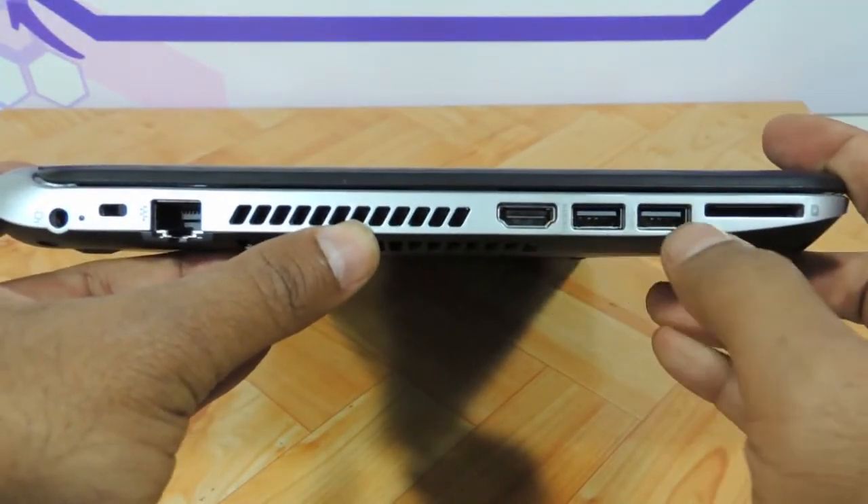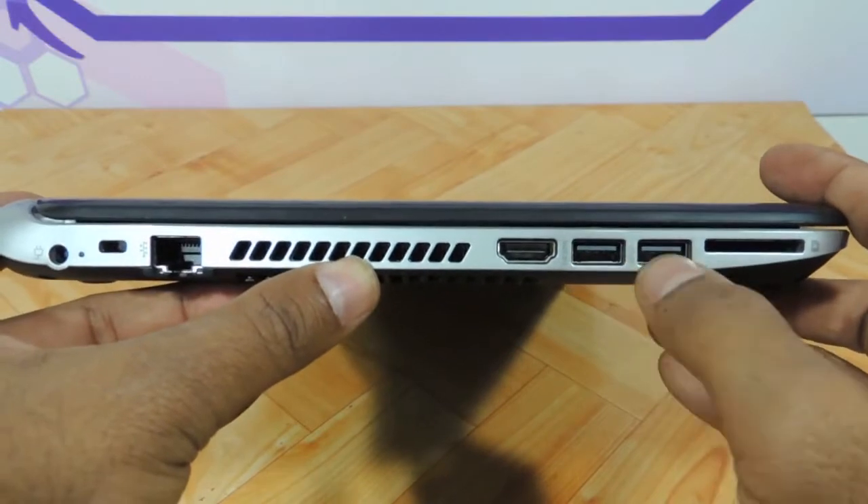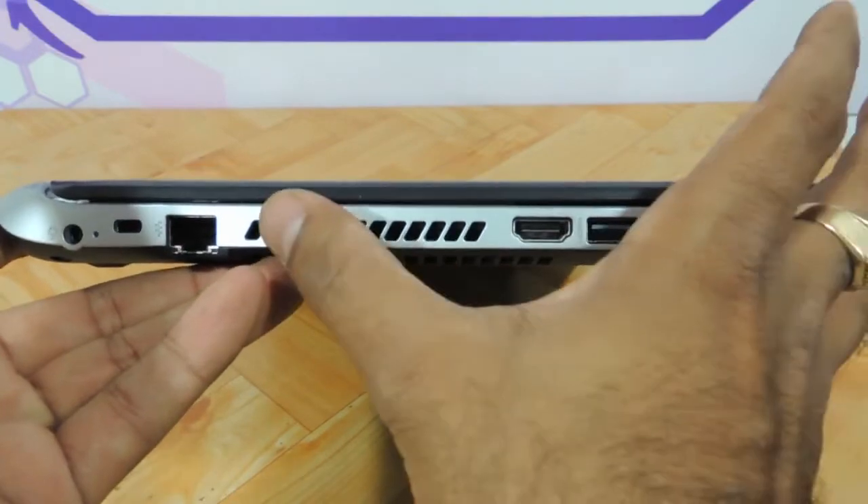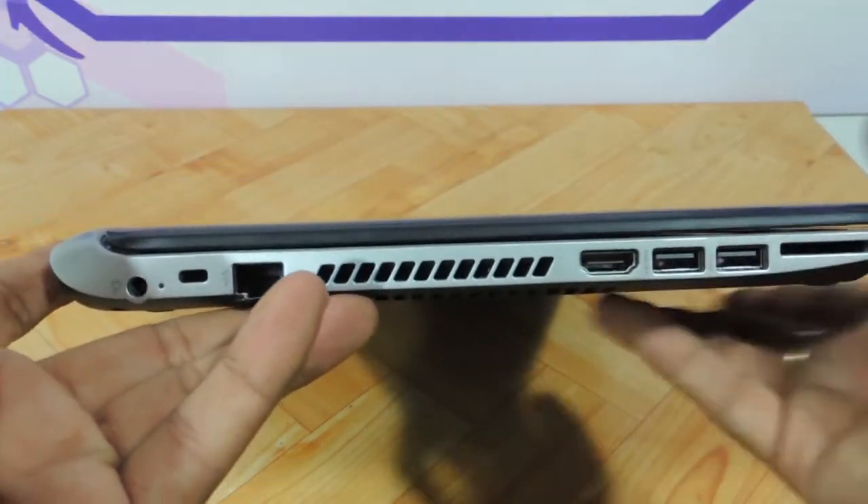You have HDMI, two USB 3.0 ports, and a memory card reader slot over here. The finish is entirely silver and black, giving it a really neat look.